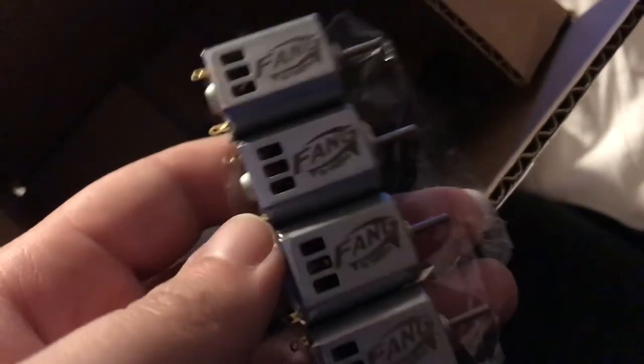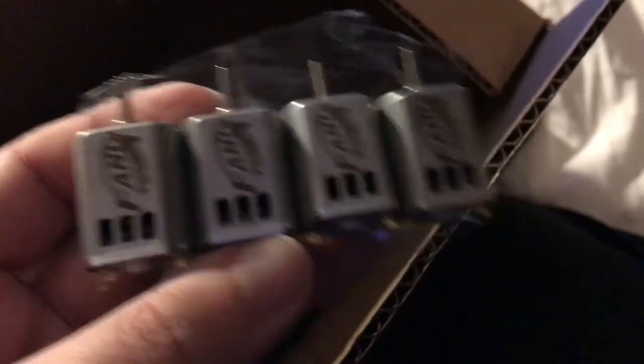I am super duper stoked to get started on these projects. I even have a voltmeter in there — I totally forgot about the voltmeter. There is a blue voltmeter waiting in there for me. And of course the coup de grâs — the Fangs. Now I may be doing a Strife, I may be doing something else. I'm not exactly sure what I'm going to be doing with all of these parts, but once I know what I'm doing with them, you all will know once I finish the build.